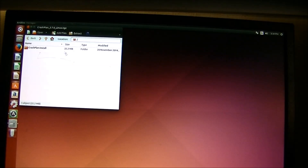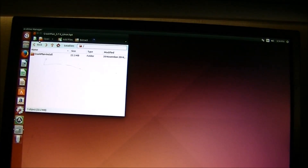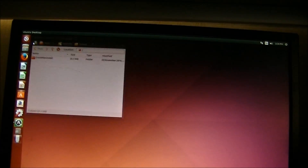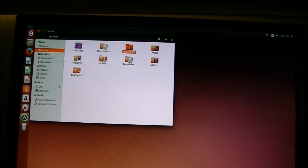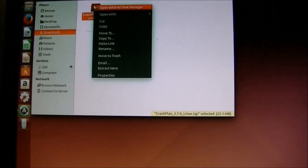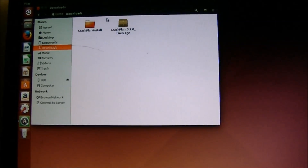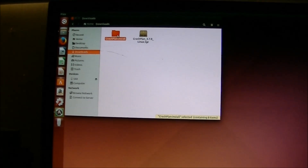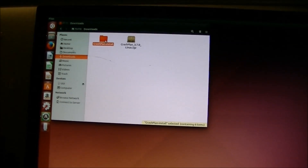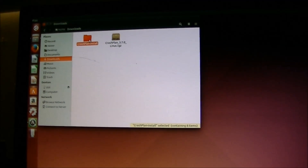After you've downloaded it, go to your files and go to Downloads. Right-click on the file you just downloaded and go to Extract Here. There's a guide on how to do all of this online — I'll post a link to that in the description in case I'm not descriptive enough.